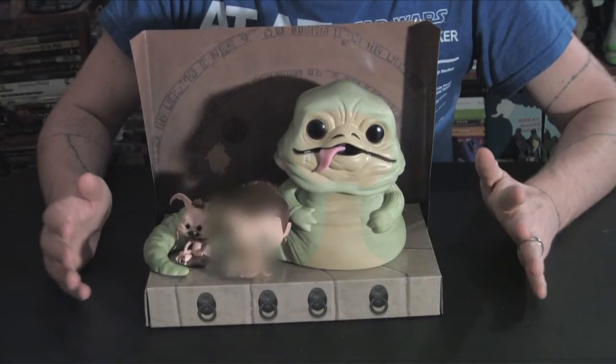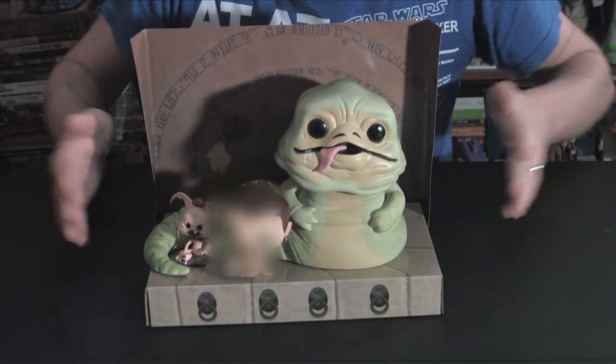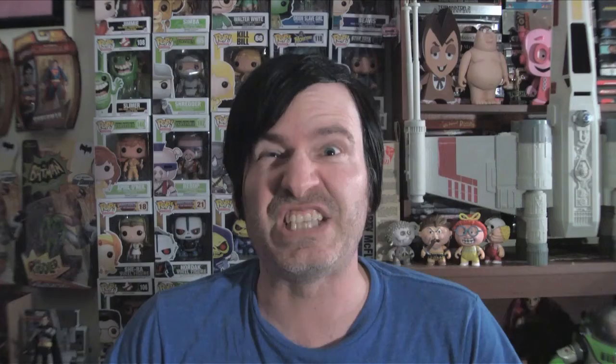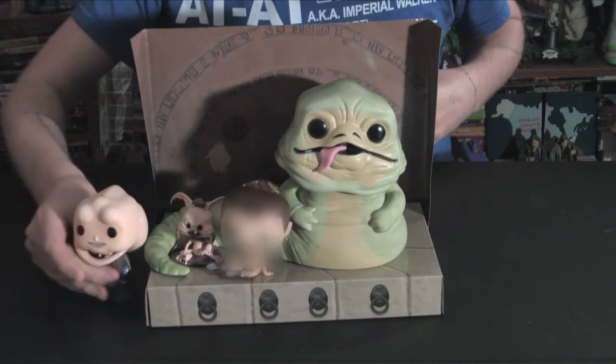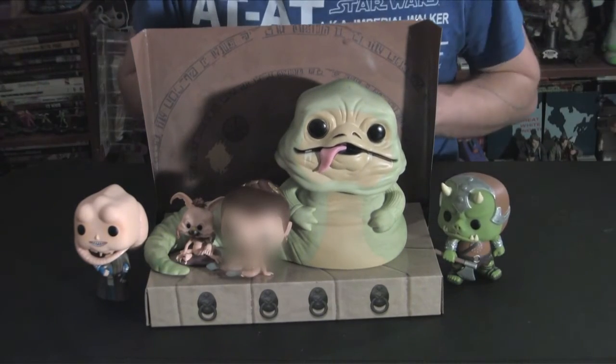Very impressed with it. One of the really cool things about this set is that it comes with this little cardboard base and a backdrop, so you can actually put them on Jabba's little dais. You can even add some of the other Return of the Jedi Pops like Bib Fortuna and the Gamorrean Guard and make yourself a whole nice little scene. And just as an added bonus, because I'm such a fan, here I am with some more wonderful Slave Leia merchandise.